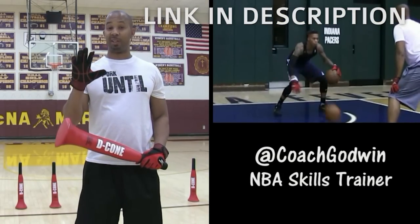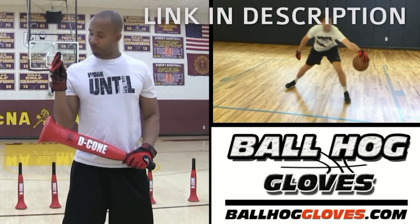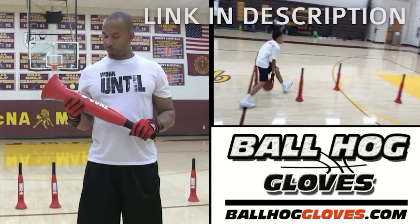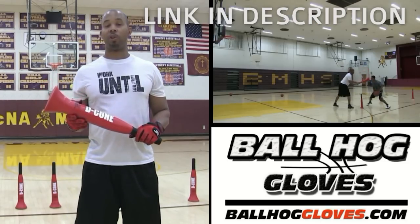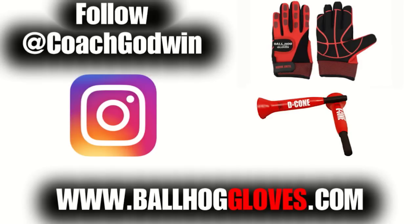This is Coach Karan Godwin and these are the Ball Hall Glove X-Factor. They take away the natural grip of the ball, forcing your hands and fingers to work overtime. The D-cone is the perfect complement to the Ball Hall Gloves, whether you want to work on your ball handling with cone drills or shooting with a hand in the face. For drills, follow Coach Godwin on Instagram and go to ballhallgloves.com.